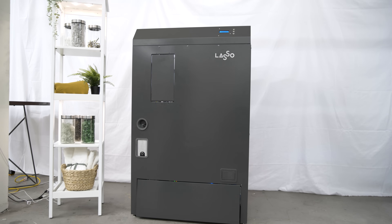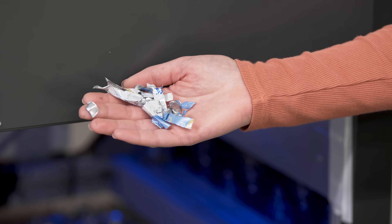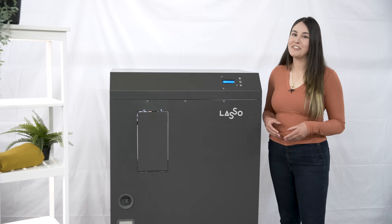This is the Lasso. It's a home recycling machine that detects, cleans and breaks down recyclable goods. Let's take a first look and see exactly what it can do.